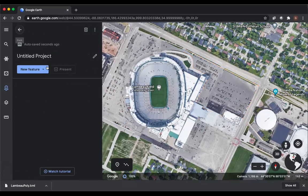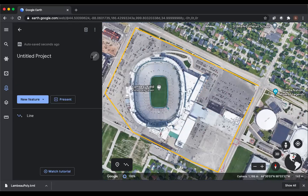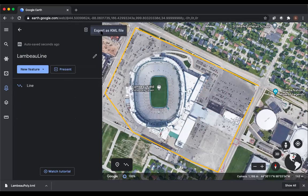Let's do one more. Remember, we need to create a new project for another KML. This time we're going to draw a line — maybe we want to go around the parking lot but don't want a mission flight, so we're not going to close the shape this time. Just click on the dot at the end to finish. We'll call it a waypoint mission.